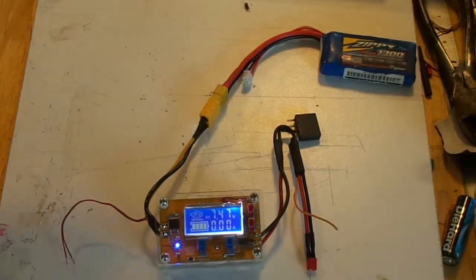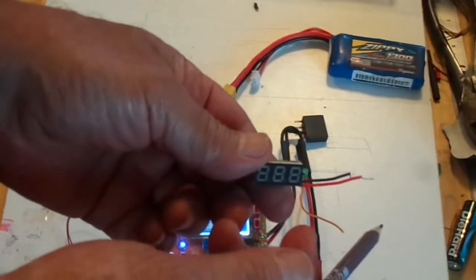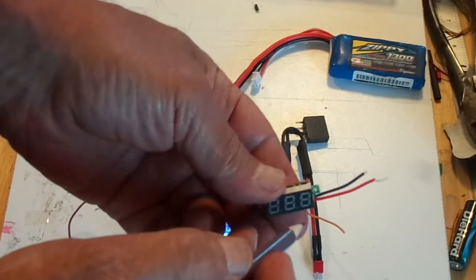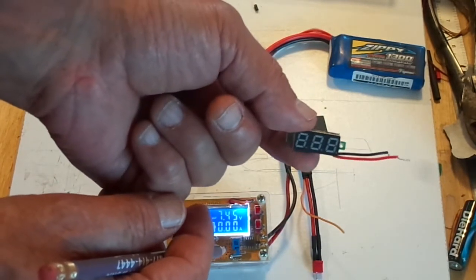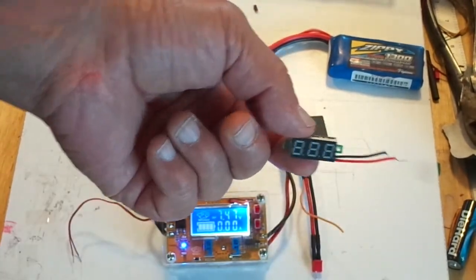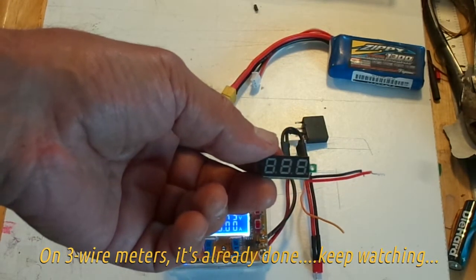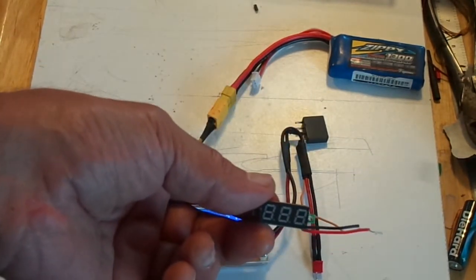What you can also do is hack the voltmeter and split up the function: power it with a sufficiently high voltage to give you good bright digits, and attach a third sense wire to measure the voltage you're actually checking. That lets you go all the way down to zero volts and have the digits at full brightness at the same time. It's a bit tricky, so I'd recommend ordering two of these voltmeters in case you mess one up.